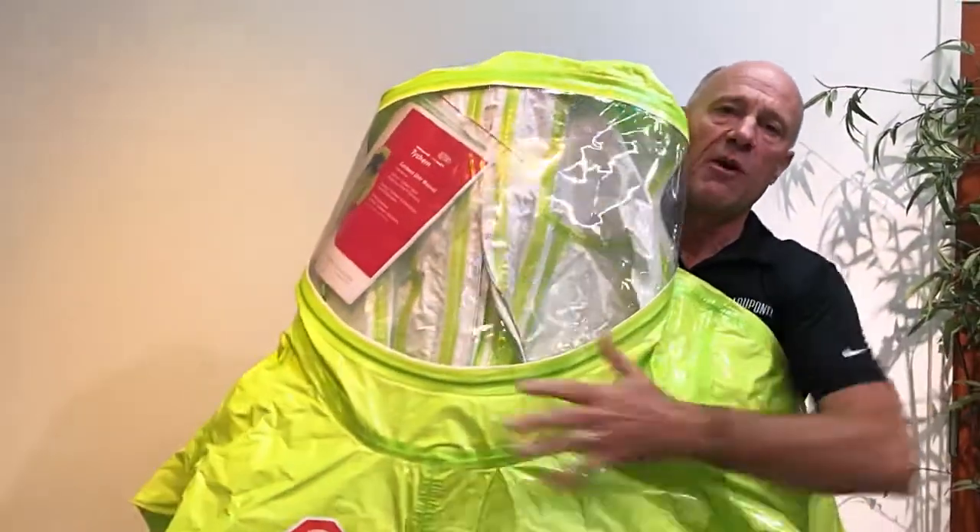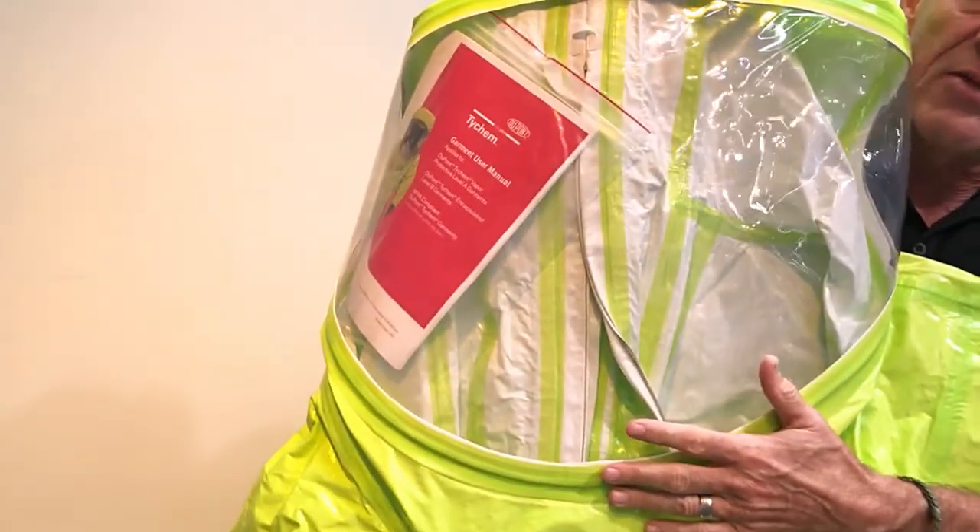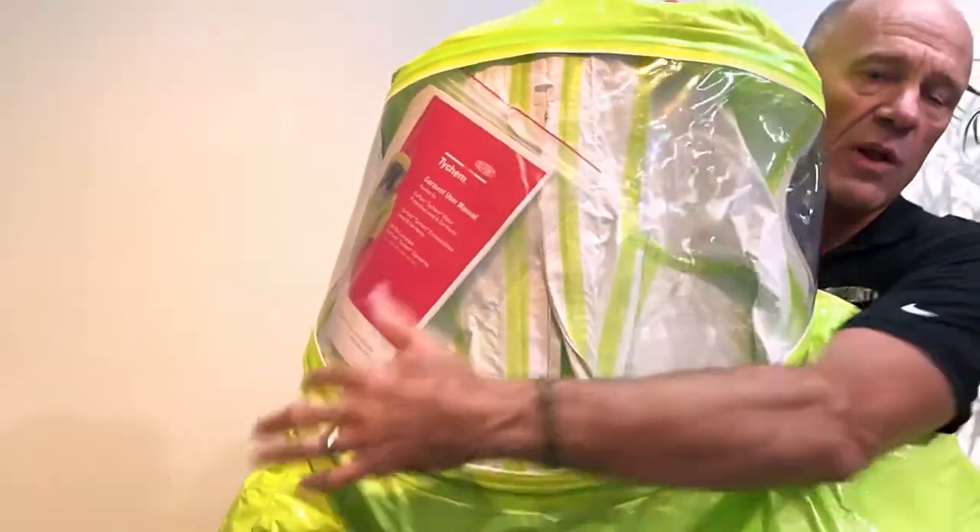The visor on the garments — we now apply anti-fog to the visor. All of our Level A garments now come standard with a wide field visor.